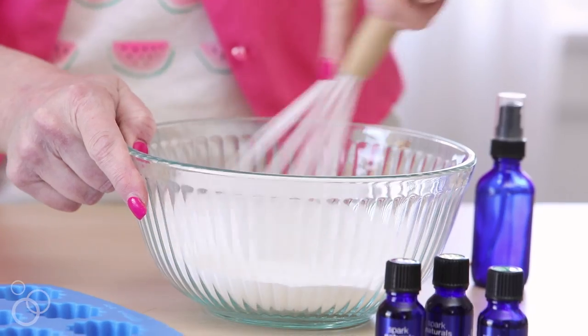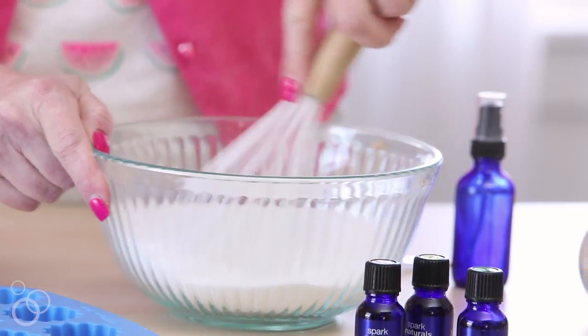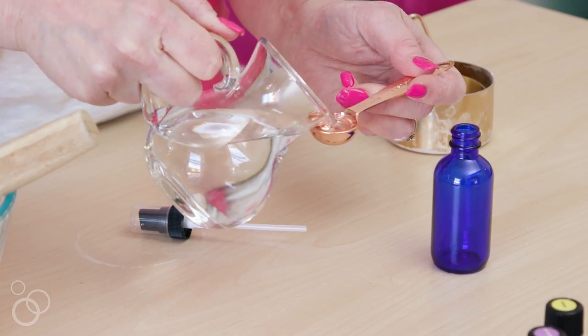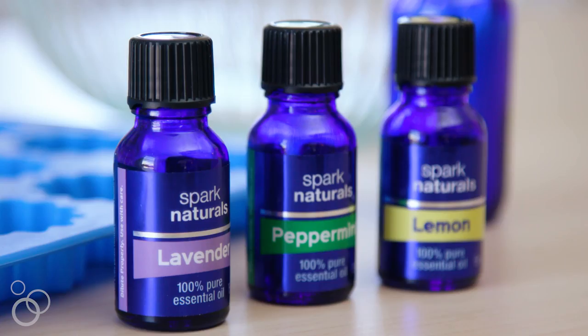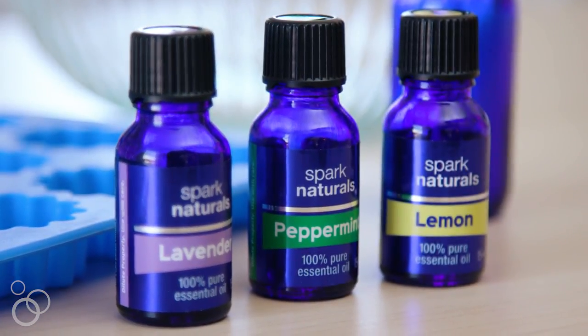Mix the baking soda and citric acid together, the dry ingredients, in a small bowl. And then you're going to pour your water and your oils into a spray bottle: one teaspoon of water and then 30 drops each of lavender, peppermint, and lemon essential oil.